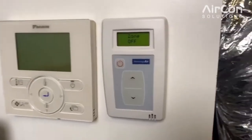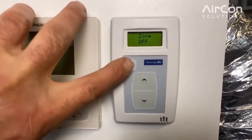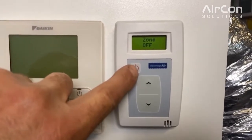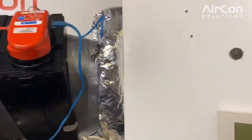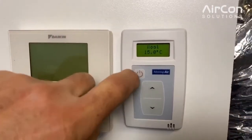The wall controller is now on the wall and powering up. As you can see, the zone is currently in the off position, which means we're stopping airflow to the room. The zone motor is closed.